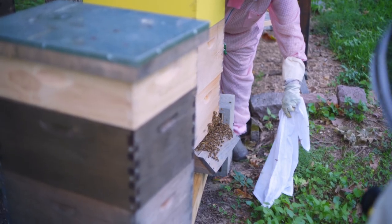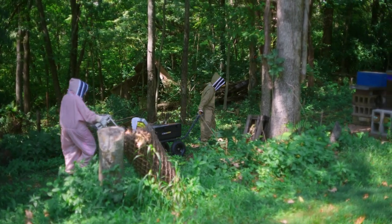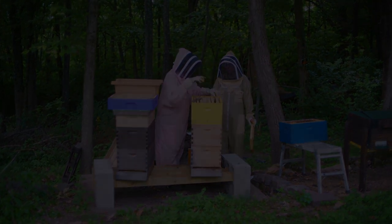The bottom line is we want to protect the bees. We like them a lot and we don't want anything bad to happen to them. We're stewards of them — I want to be a good steward of our bees. Be kind to each other and be kind to bees.